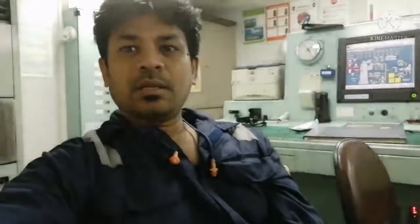Hi everyone, welcome to our marine knowledge channel. This is your Sailor Basha. Today the topic we are going to cover is related to firefighting. I would like to give some outline, some idea about the hypermist firefighting system.